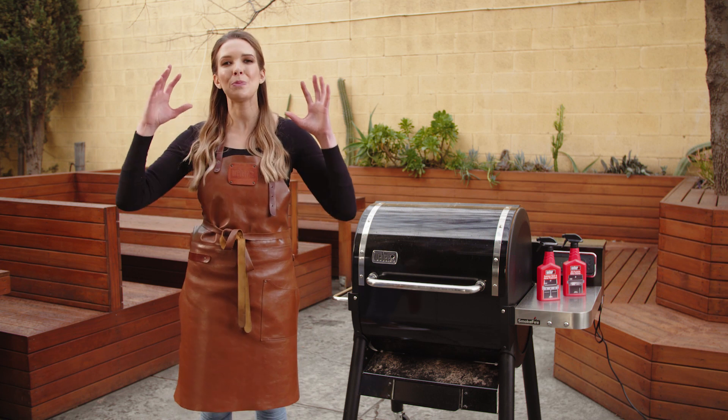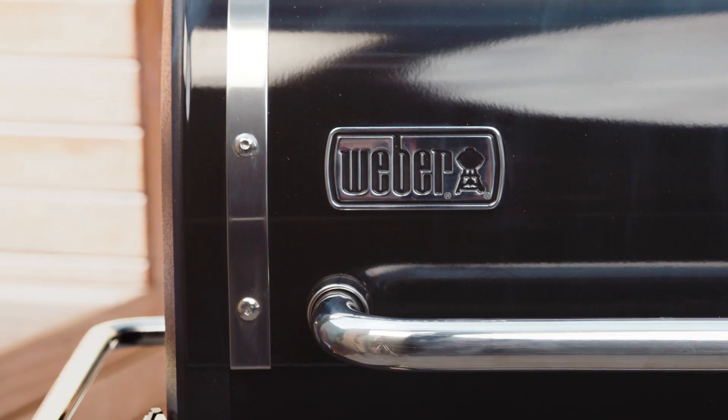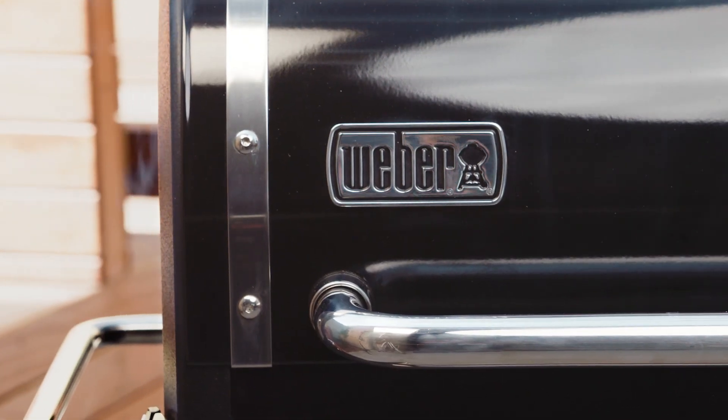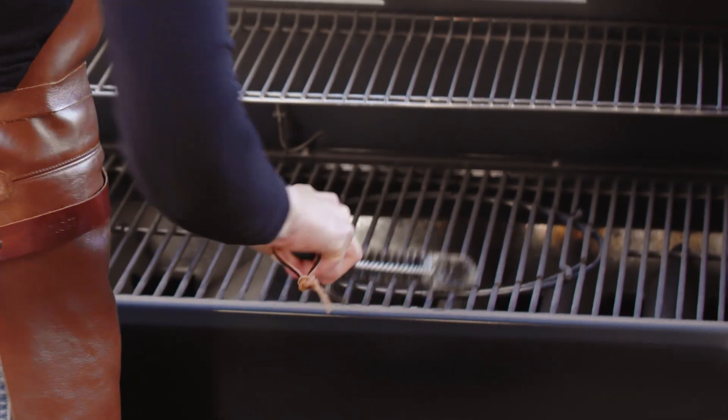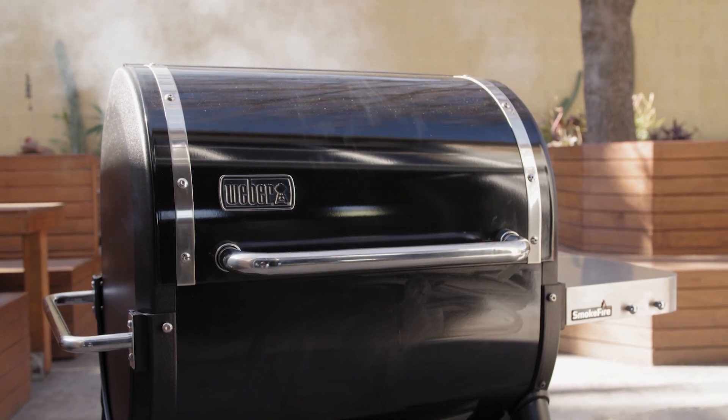Imagine putting your beautiful steaks onto last night's chicken. Nasty, right? Just don't do it. Once your barbecue is preheated, brush down the cooking grills with a wire brush. It's really important to do this once the barbecue is preheated so it's nice and hot and has burnt off that leftover food so you can simply brush it away.